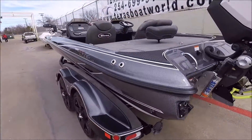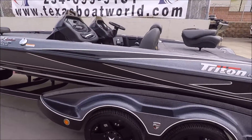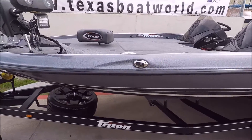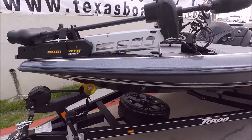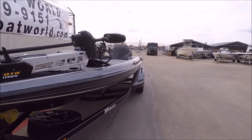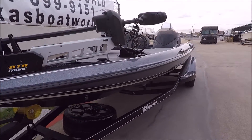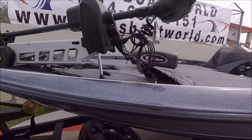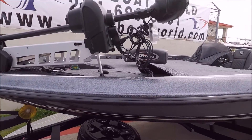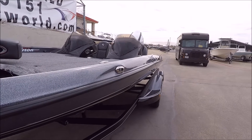It looks pretty daggum amazing — white pinstriping, black ice, and gunmetal. Good looking boat. 2017 Triton with the new Alltrex trolling motor. It's ready to go, going to a new home here in a few minutes.